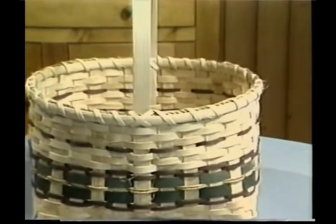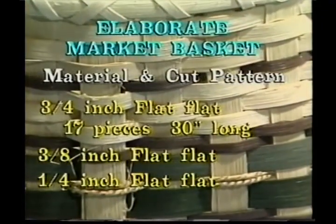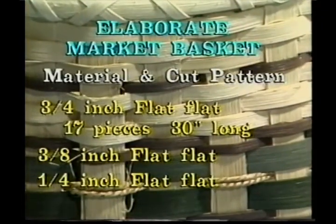The material and the cut pattern that you're going to need for this one is 3/4 inch flat reed. Take and cut 17 pieces, 30 inches long each. You'll also need 3/8 inch flat and quarter inch flat.